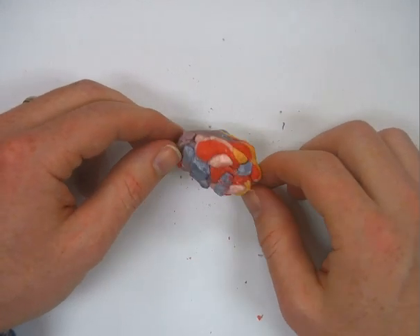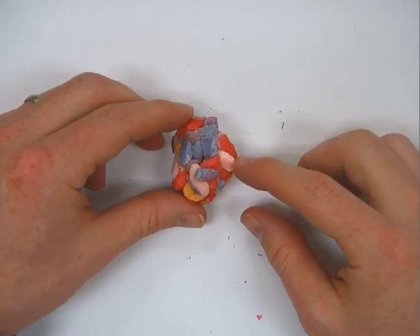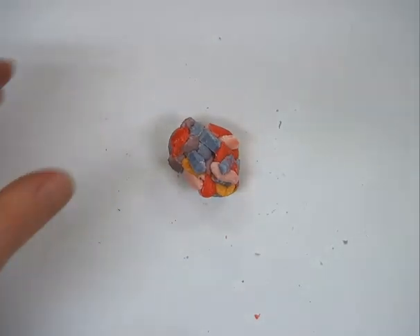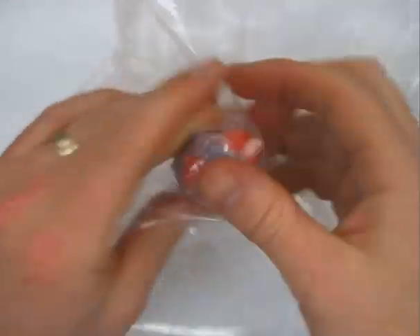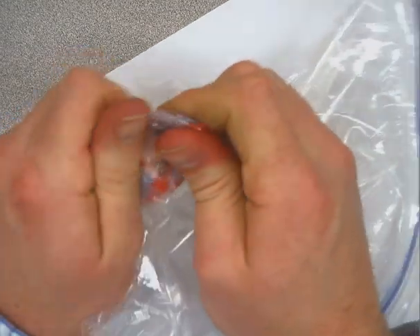Now we're going to try and take this sedimentary rock and turn it into a metamorphic rock. Remember that metamorphic rocks require heat and pressure. To provide that heat, we're going to take a plastic ziplock bag and just go back and forth for a little while to provide that heat, just to get the candy more pliable and easier to work with.